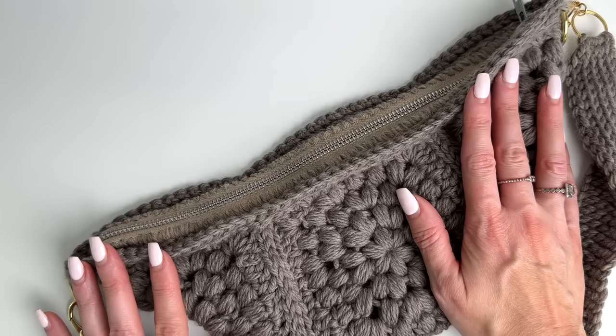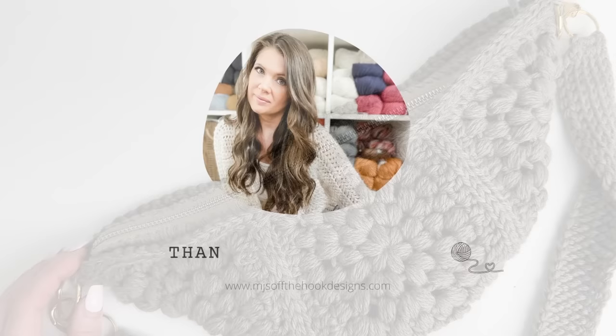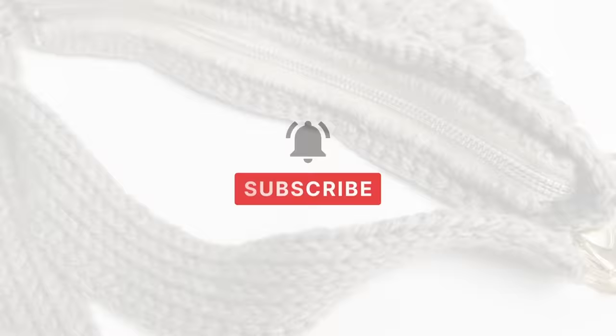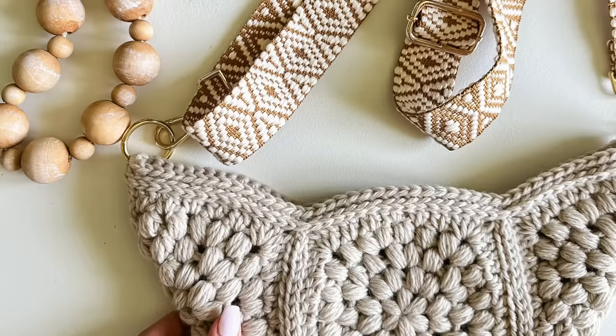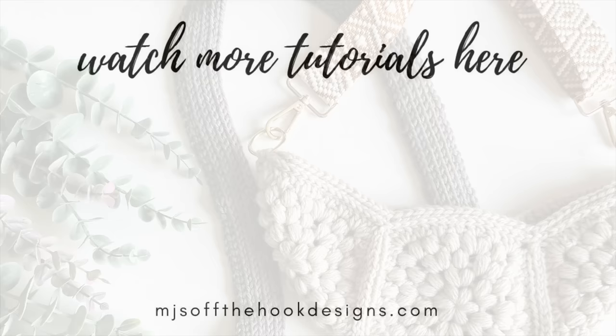Thanks so much for watching — I hope you enjoyed this tutorial! If you did, please give this video a thumbs up, and if you haven't already please subscribe to my channel and tap the bell to stay updated on all my new videos and tutorials. Thanks so much guys, have an awesome day — I'll see you next time!